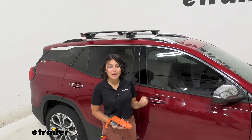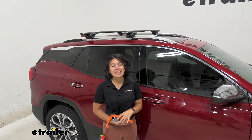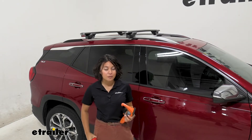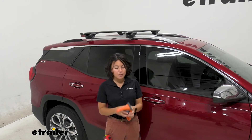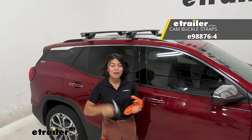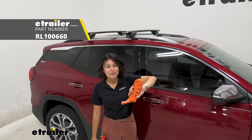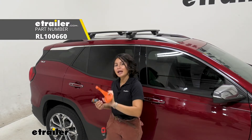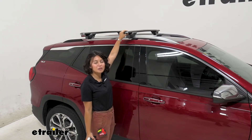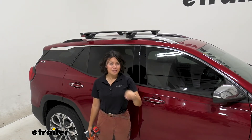Everything you need to install this roof rack is included in the kit — no extra tools required. That said, a few things I use to make it easier: a measuring tape to make sure all measurements are correct and towers are in the right spot; a pair of cam buckle straps to secure whatever cargo you have on your crossbars; and I use the Mobi doorstep for extra height and traction when reaching up. I do like how close the Terrain is to the ground — I'm not reaching as high compared to some other vehicles.